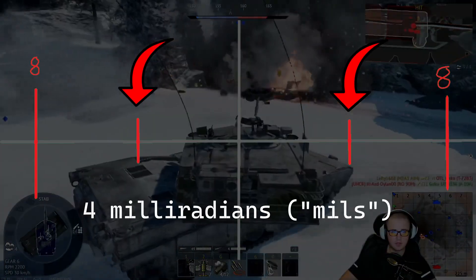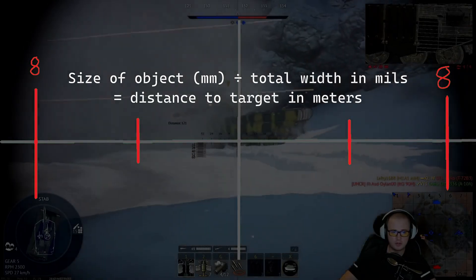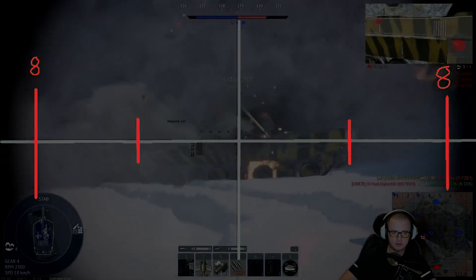Stadiometric range finding. Each tick is four milliradians. The size of the object in millimeters divided by its milliradian width equals distance. There's a lot of math, but I have some memory aids at the end.